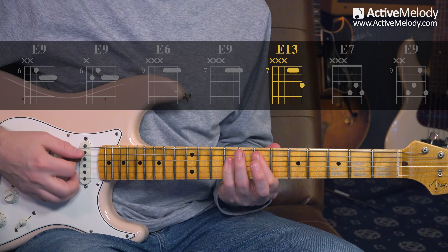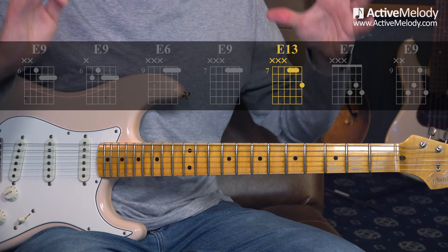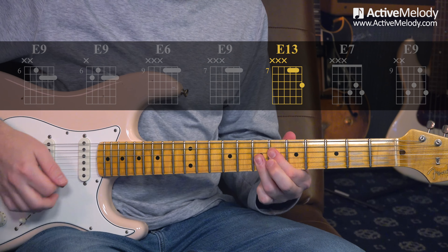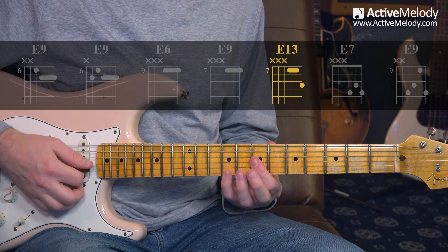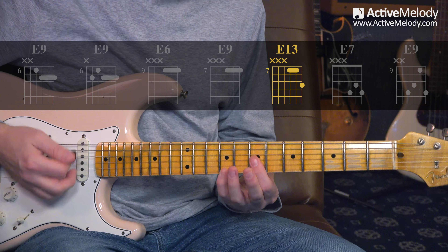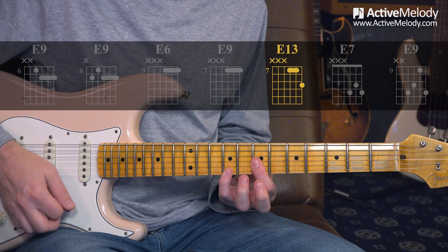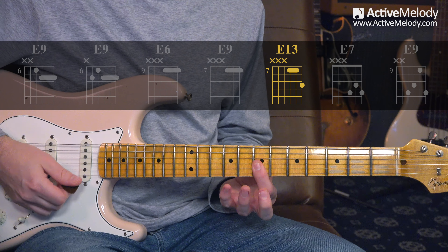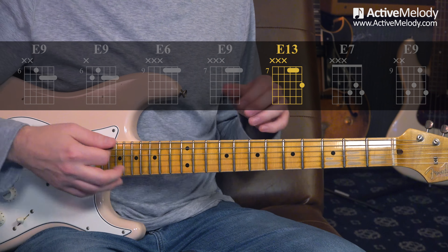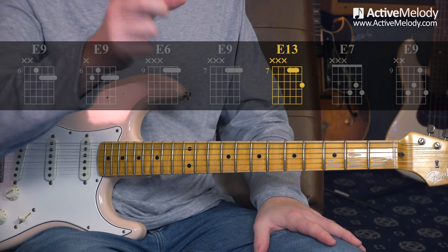Look at how this E13 lines up with your A shape out of CAGED. The light bulb should be getting brighter - you take that A chord shape and you've got your 9 chord, your 6 chord, your 13 chord. You can throw in little embellishments: I took my pinky off, which brought me back to the 9 chord, and then back up to the 13. We'll go through the rhythm part of this in the Part 2 video.